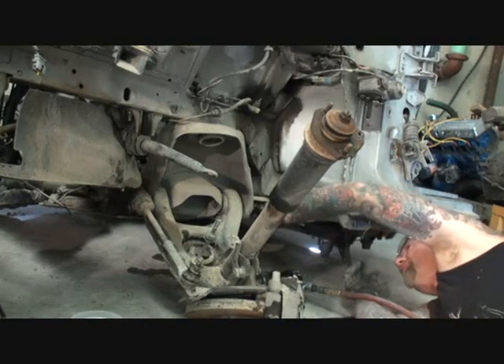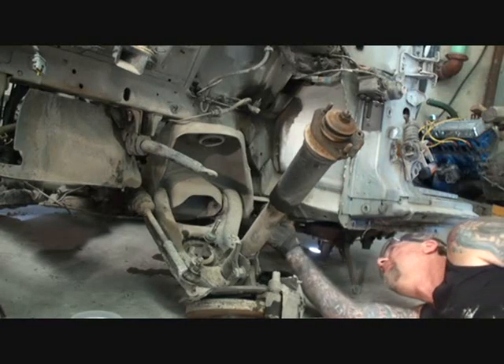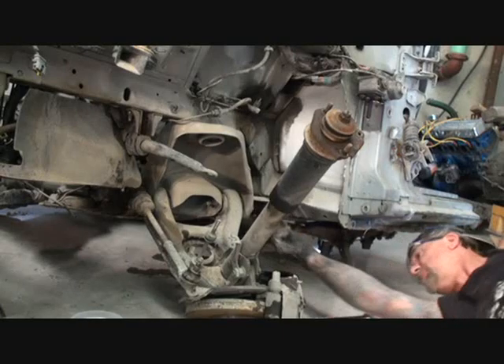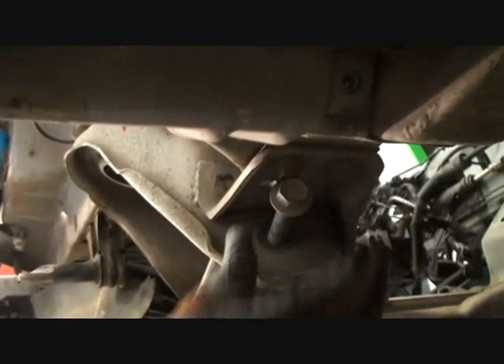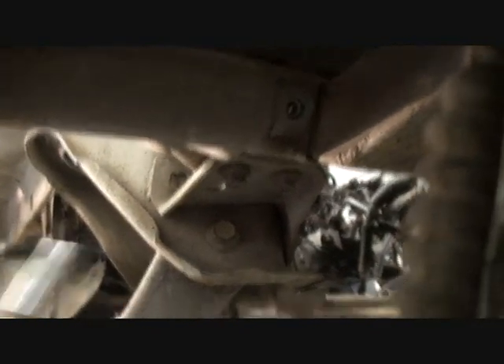Now we're going to have a problem. How to get that bolt out? We've got to get this bolt out of here to get this off, so we've got to take a subframe bolt out. You can see right here there's a bolt that's restricting me from taking out the bolt that I need out.